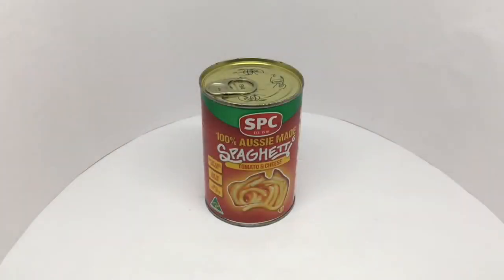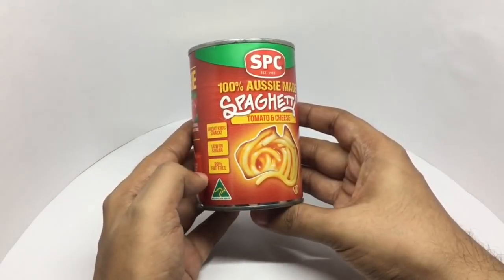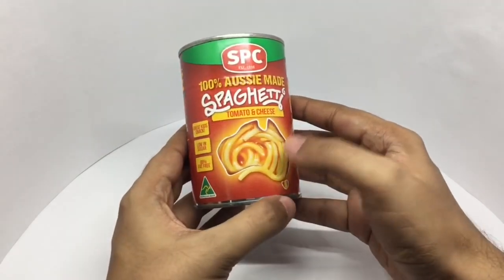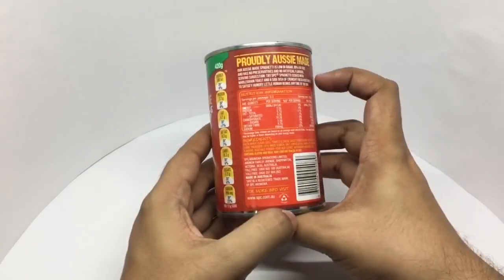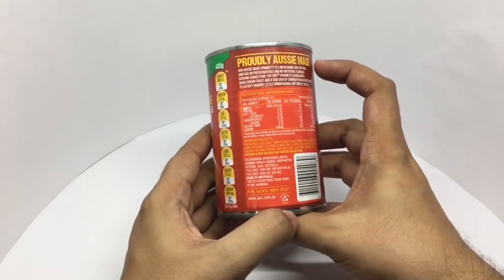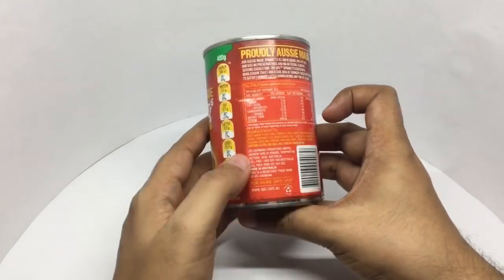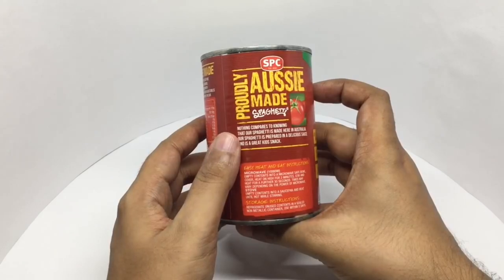Let's take a look at this SPC 100% Aussie-made spaghetti — tomato and cheese flavor. Great kids' snack, low in sugar, 99% fat free, Australian made. That's how it looks, that's the nutritional info, and that's the ingredient list. Looks like it's made in Victoria, Australia.